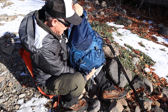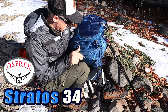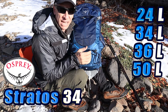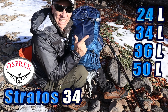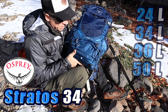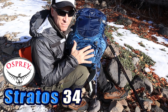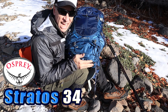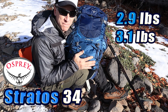This is a really decent day pack. It's a little bigger — the 34 liters Osprey. This comes in a 24, a 34 as a panel loader, and then it comes in a 36 and a 50 liter as a top loader. They come in two sizes. This is a medium-large. It also comes in a small-medium, and the small-medium is 2.9 pounds. The medium-large is just a little over 3 pounds.